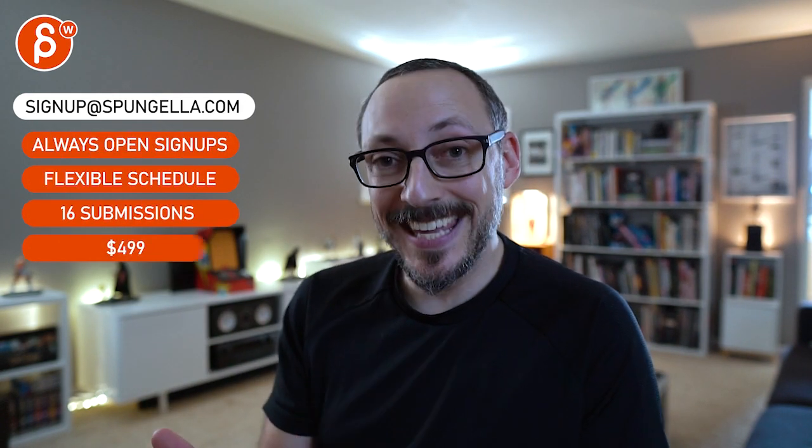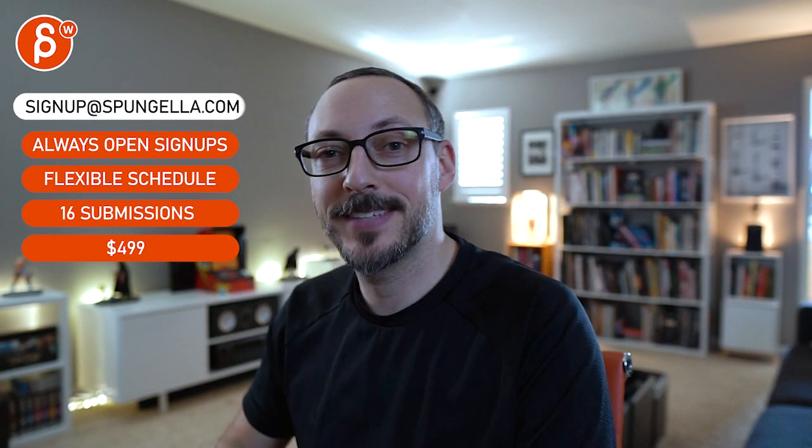Alright, there's an email — you can sign up, you can start whenever you want, you can submit whenever you want. You get 16 submissions. Either way, a like and subscribe would be awesome. Thank you.